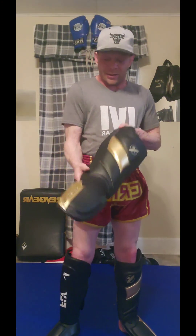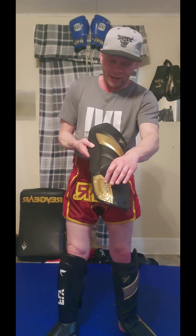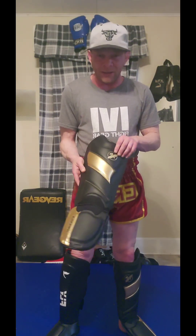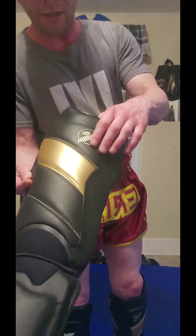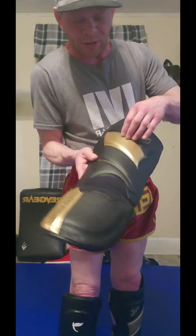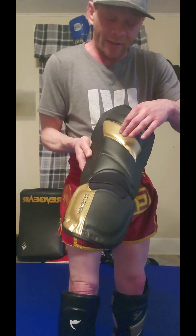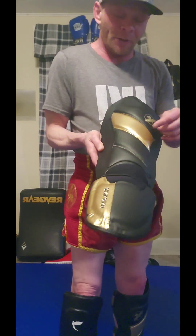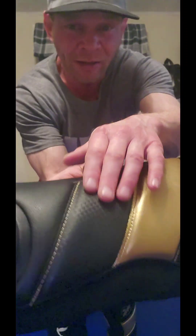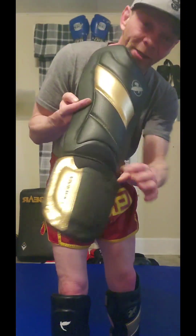Another thing I like about it is the style — it's black and gold. You get the metallic gold with the Hayabusa imprint embossed in it, and you also get the Paragon Falcon embossed in gold. There are three different types of synthetic leather going over the shell. The center part has an almost carbon fiber looking synthetic leather, and you have gold stitching throughout. There's also a nice pad to protect your ankle.